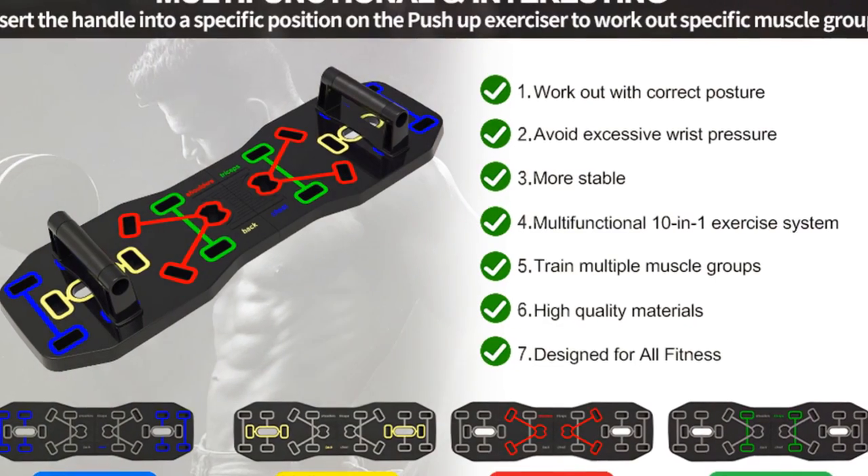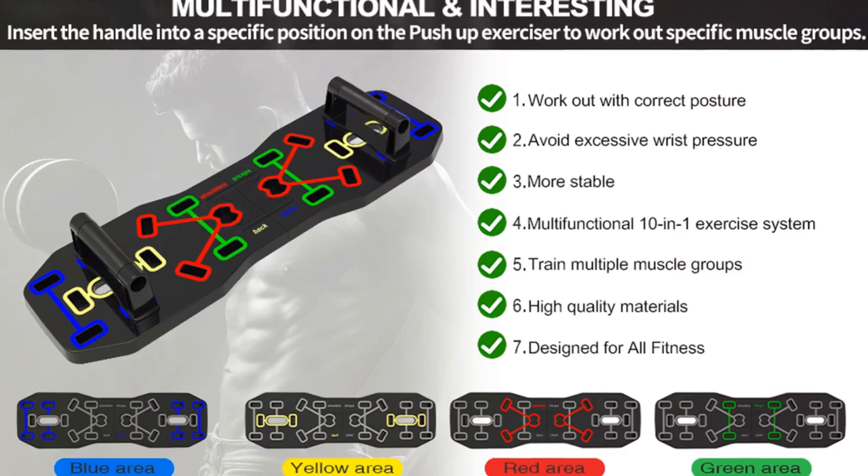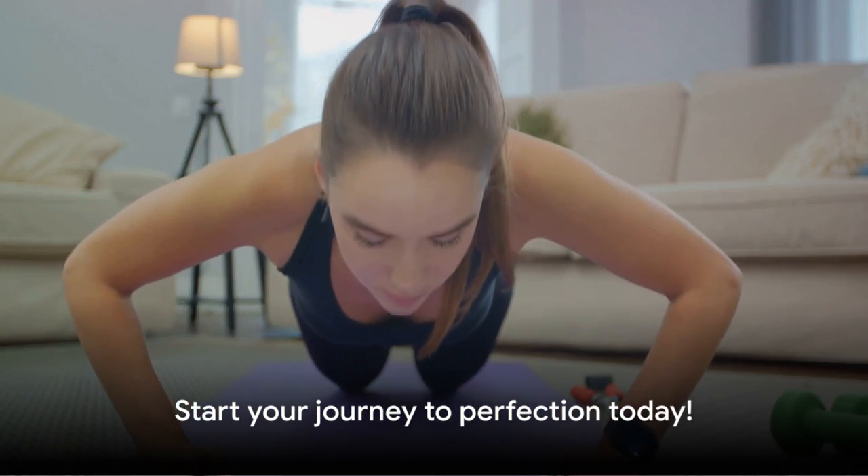So why wait? Time to upgrade your fitness routine with the Ayrlang push-up board. Start your journey to perfection today.